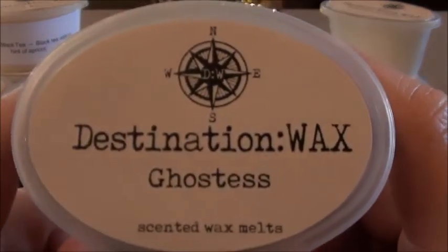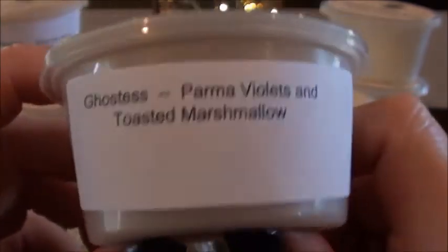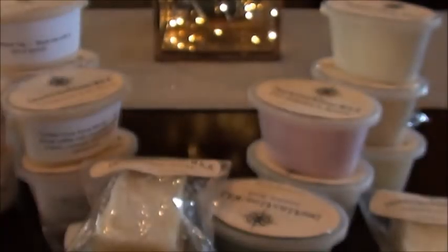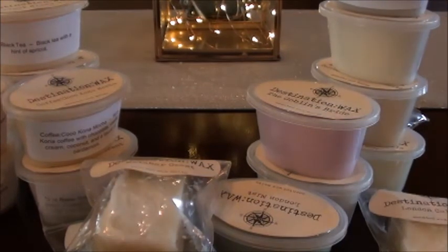Ghost — this is one of the reasons I ordered the Halloween destination. Parma violets and toasted marshmallow. I love violets mixed with marshmallow. This is such a good scent from almost any vendor — if I see violets mixed with anything I'm probably going for it, unless it's mixed with another floral. She's got a nice marshmallow too. That violet scent is just really nice — it's not one of those overly floral scents like buttercups.